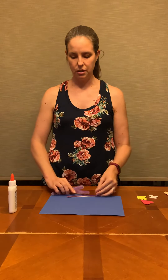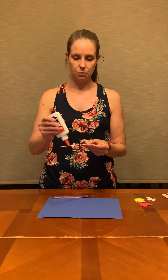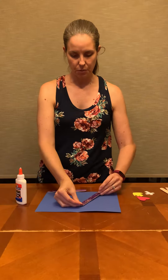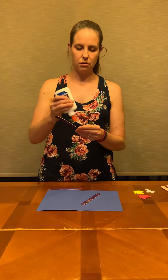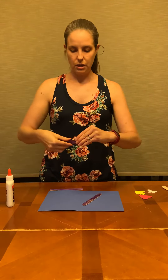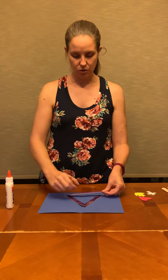So you're going to take those first and we are going to make a triangle on your construction paper with it. A triangle with three sides, to remember the three persons in one God. Put some glue and stick them on in the shape of a triangle. You could probably use a glue stick too, but it might not stick as well. We'll measure to make sure we're not way off.